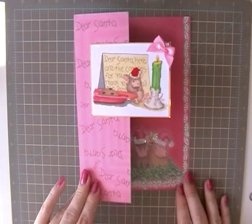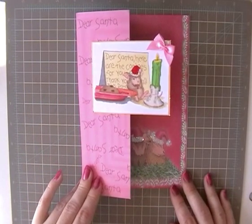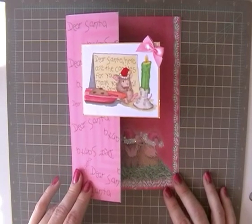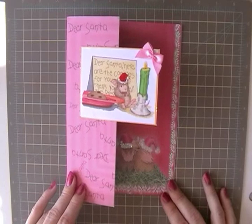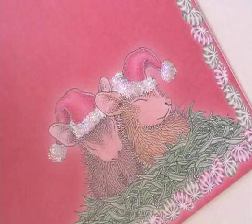I think that's just a really cute fun card, and actually not difficult to make — just good fun to do. I hope you've enjoyed watching it as much as I've enjoyed making it. Thanks for watching and I'll see you again soon. Bye!